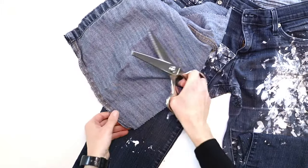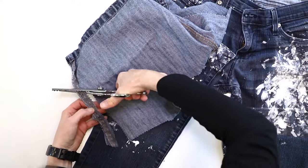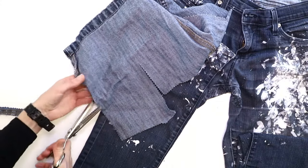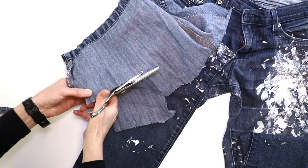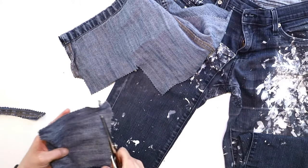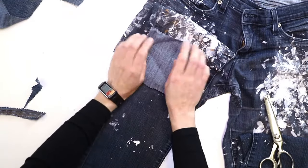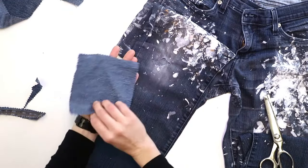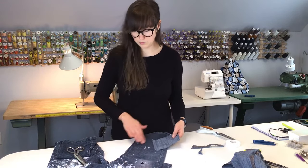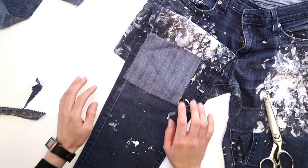Take your pinking shears or scissors, whichever one, and cut a big enough scrap. It doesn't have to be exact. I've chosen this scrap because even though it's not exactly the color of the darker part of the pants at the knee, it's a little bit lighter so this will blend in a little better.